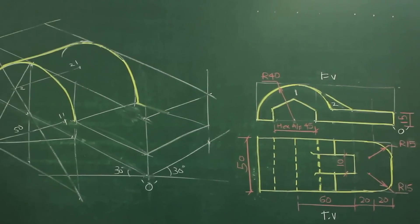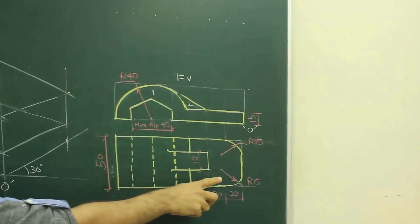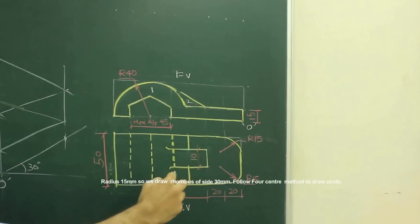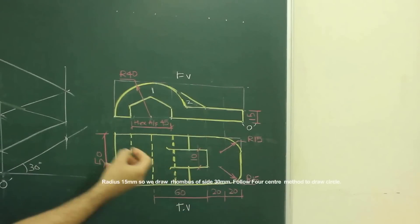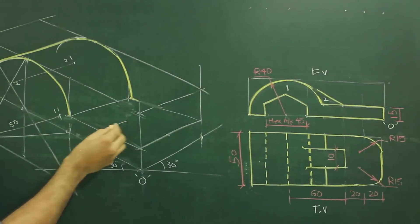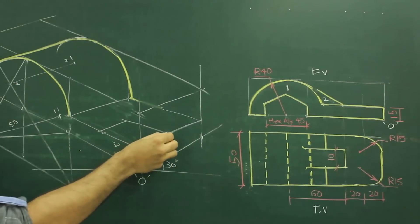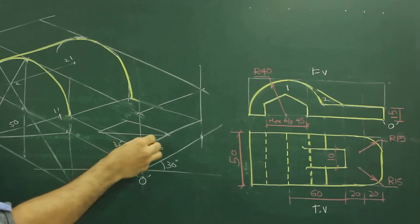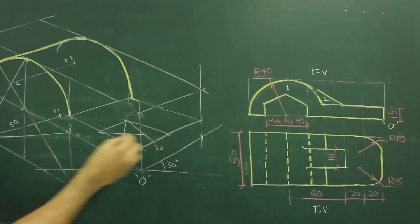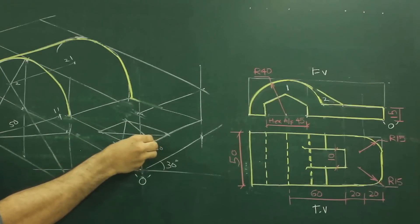Now if you see in the top view, we have given radius 15 on both sides. So diameter would be 30. So we need to draw a rhombus of side 30. You can take 30, 30. Draw the longest diagonal, mark the midpoint. And you can join this. So from this point you can draw this arc.